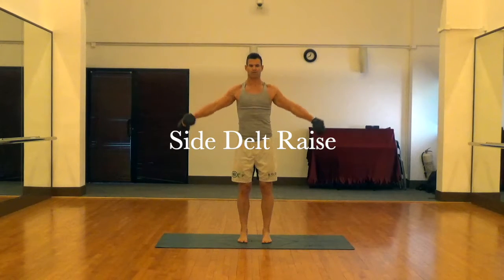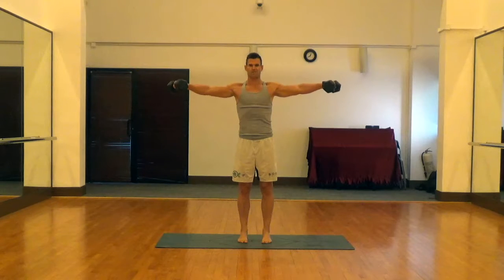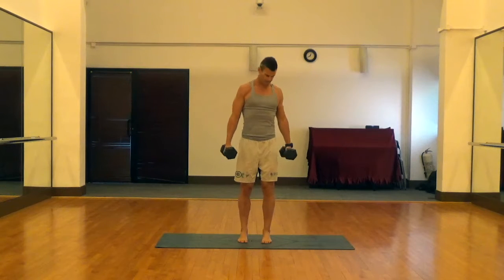This is a side delt raise with dumbbells. Here we're trying to keep our abdomen flexed, our glutes flexed, and we're trying to keep the trapezius disengaged so we can raise with those side delts.